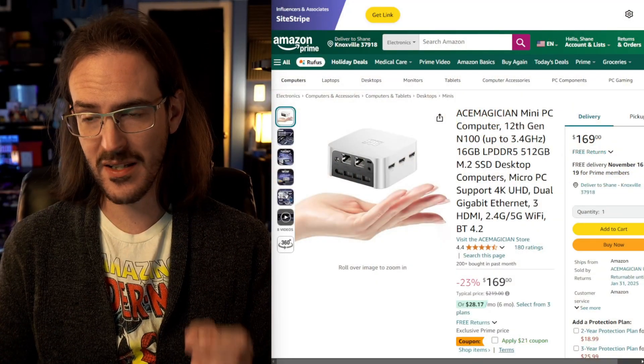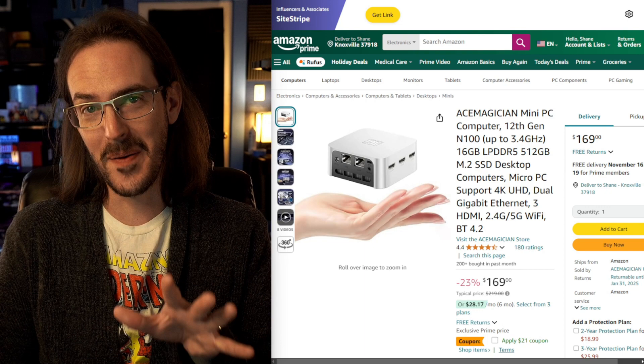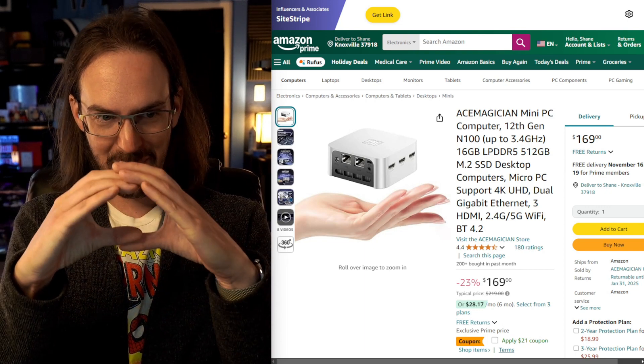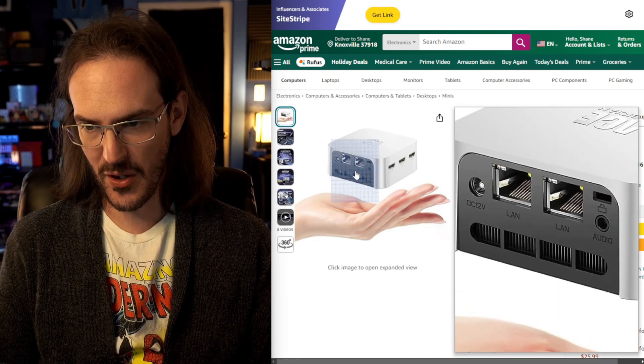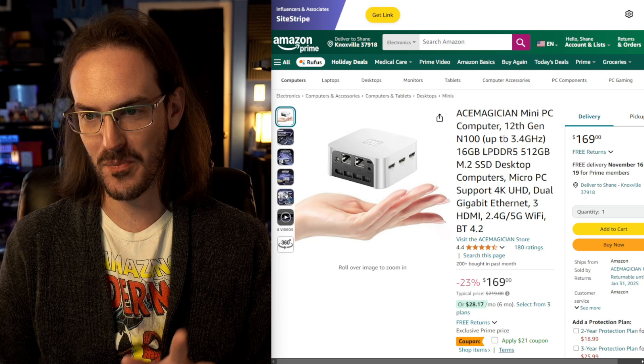What's going on guys? Today we are looking at another mini PC, and when I say mini PC, man do I absolutely mean it. Sometimes these photos are a little bit misleading — I think this is probably going to be one of those instances, because that would be like this big. I don't think it's quite that small, but you can tell by the ethernet ports and so forth on the back — this thing is going to be pretty doggone small.